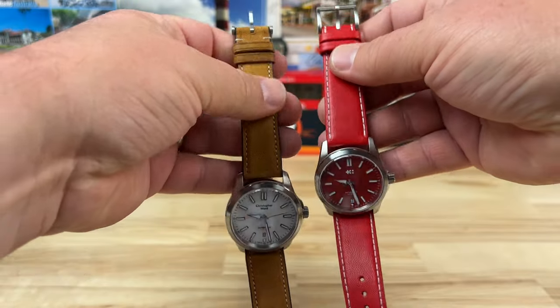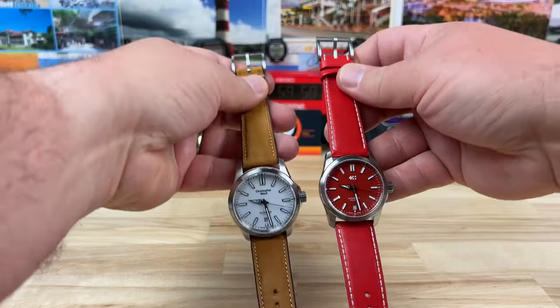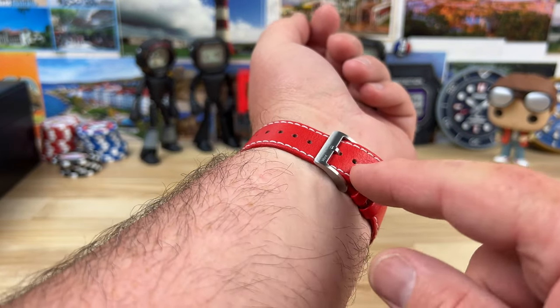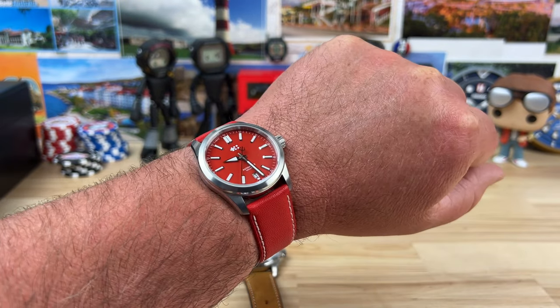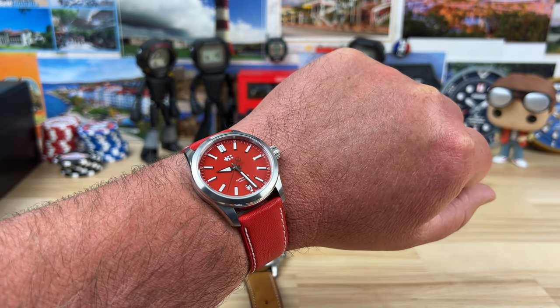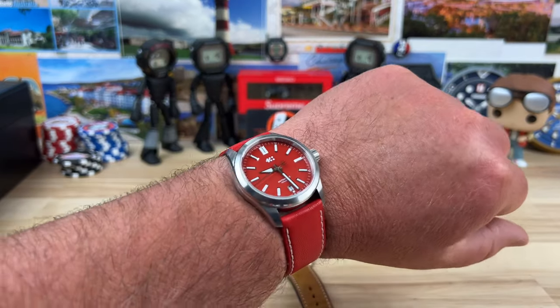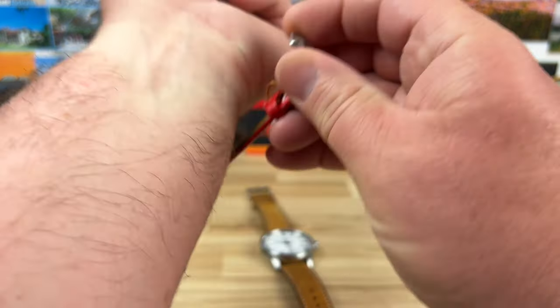One thing that's quite different is the strap length. You'd kind of expect that since the 36 is going to be for a smaller wrist. The strap is also shorter, both on the 12 o'clock side and the six o'clock side. If I put it on where it's comfortable, I only have one more dot left, and there it is on my seven and a quarter inch wrist. Could I wear it? Sure. I can wear whatever size watch I want. Will I wear this? No. I'd borderline probably not even wear the 39 millimeter — it would definitely have to be on bracelet. But that's just me; everyone's going to have their own preference.